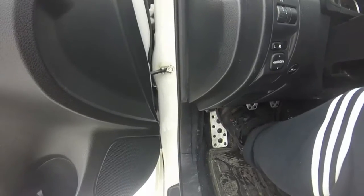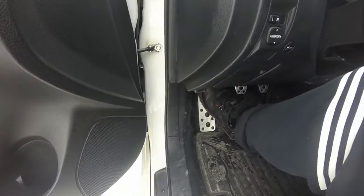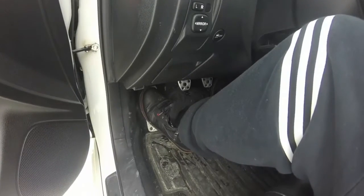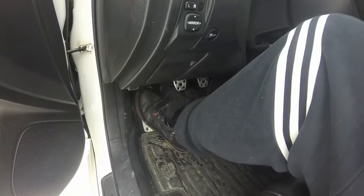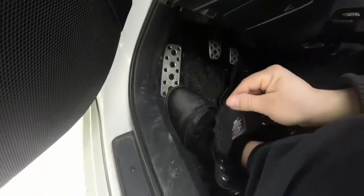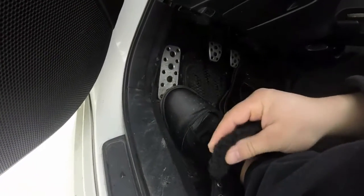I know I shouldn't be doing that while my car is in park, but I'm just showing you these are really easy to drive in. It's a really simple review, but I love these boots and they're comfy. Look at the cotton, the fluffy lining.